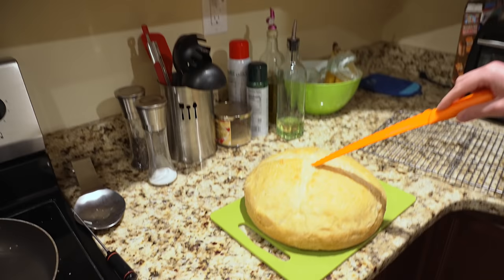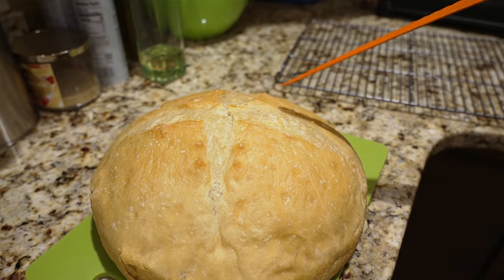Mal, would you like to do the honors of cutting it up? Listen. Hear that? Nice and crispy.